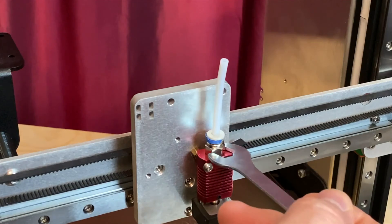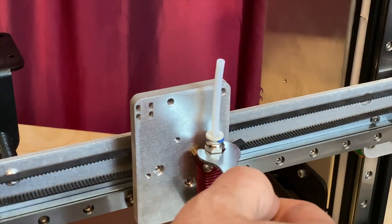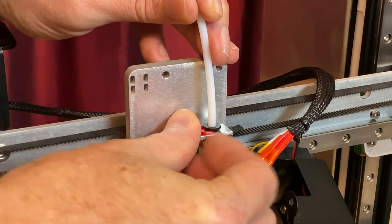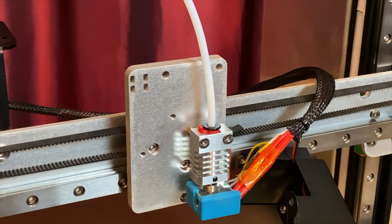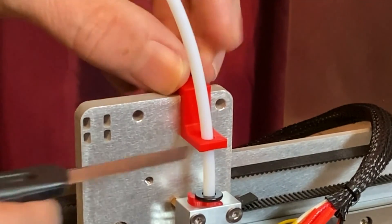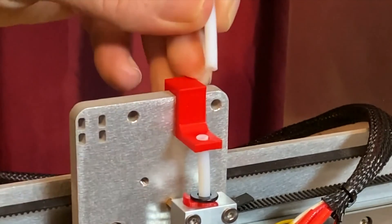Tighten the coupler on the hot end which will fully seat the PTFE tube against the nozzle. For the Micro Swiss all-metal hot end, insert the PTFE tube into the hot end, snap on the collet clip, then push the PTFE tube into the hot end again — it may go in about a millimeter more. Slide the PTFE tube cutting jig into place over the PTFE tube and X-Carriage. Using a razor blade or utility knife, cut the tube off where it protrudes from the jig, then remove the jig.